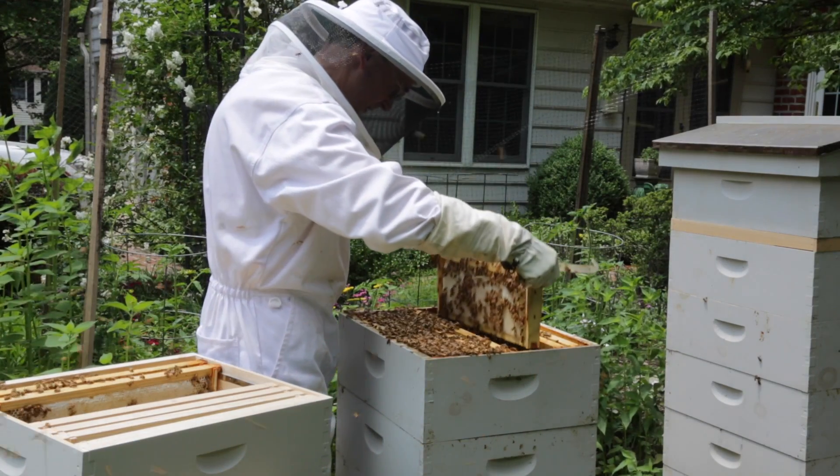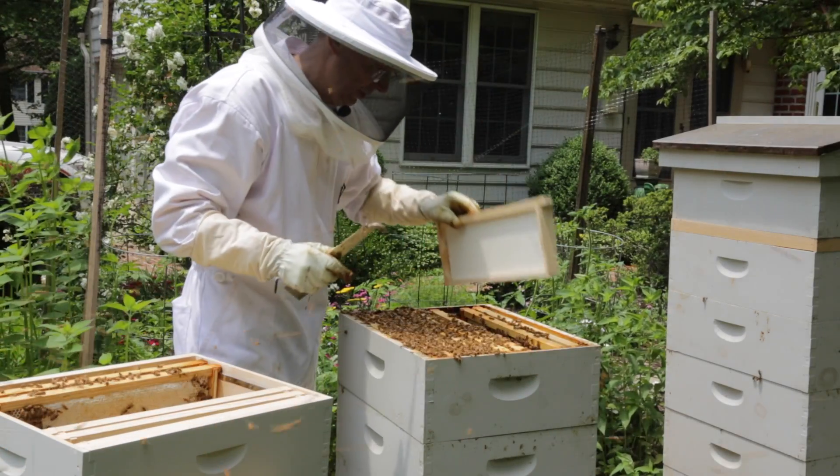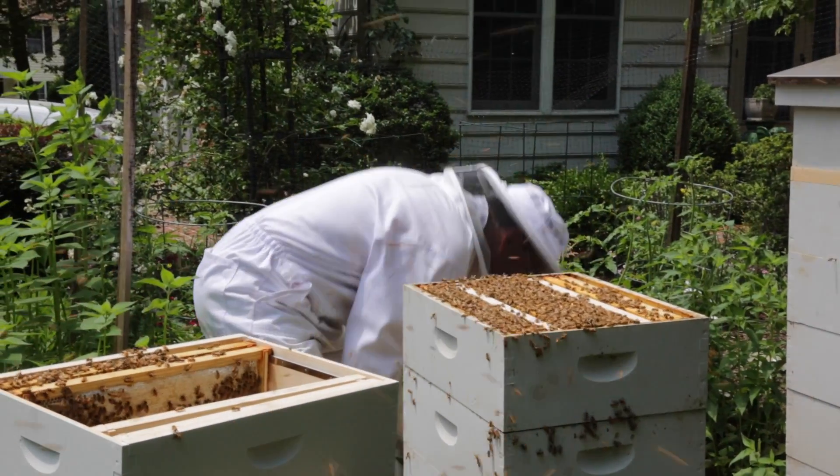That frame is loaded with honey but it's not fully capped. I'm just going to take two of those frames. Yeah, just got stung through my glove.